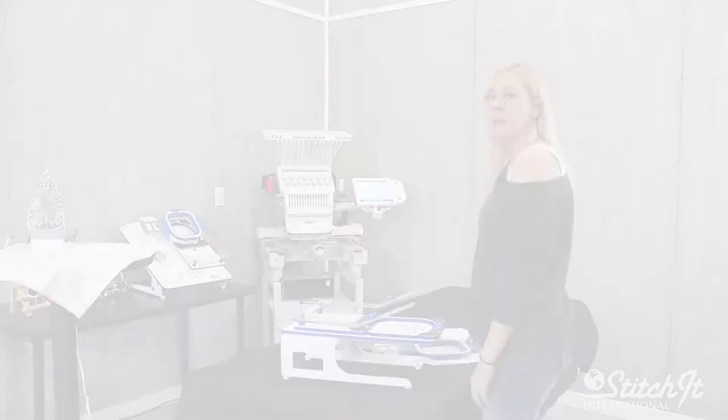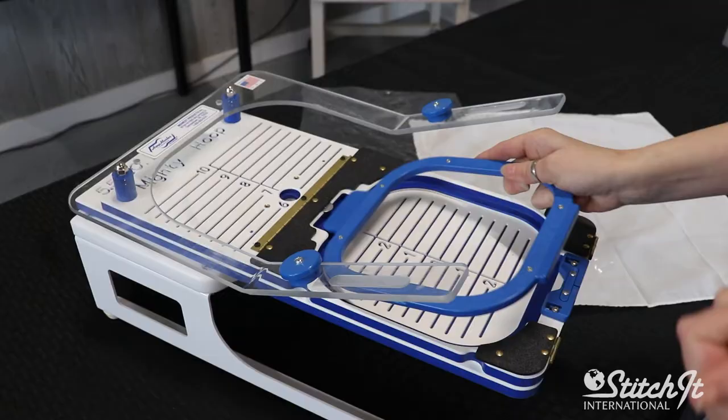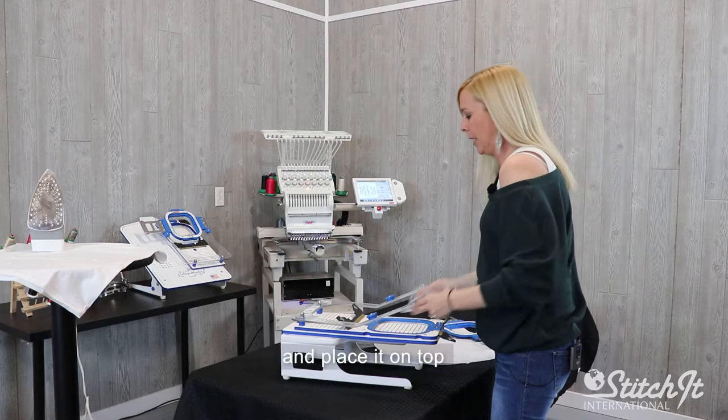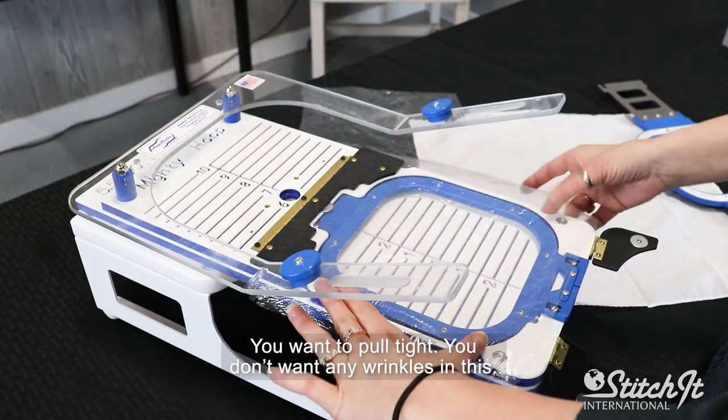So we're going to take our 5.5 Mighty Hoop and put the bottom ring into the fixture. We're going to open up our magnets. Take your Thermafilm and place it on top. You want to pull it a little tight — you don't want any wrinkles in this.